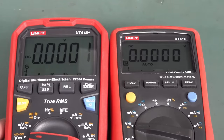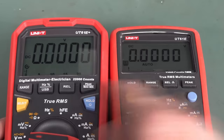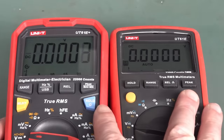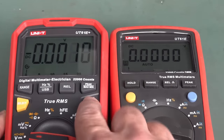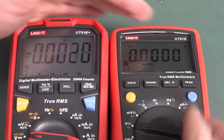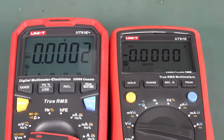The button arrangement is slightly different. Min/Max and Hold are in the same place, just different shaped buttons. But now it has a backlight — yay! Even turning off all the studio lights, it looks okay on camera but it's actually pretty weak in real life.